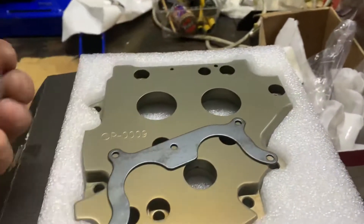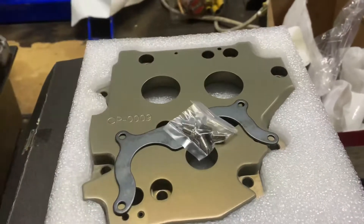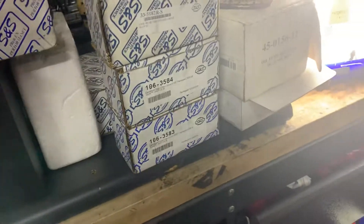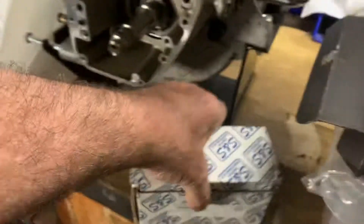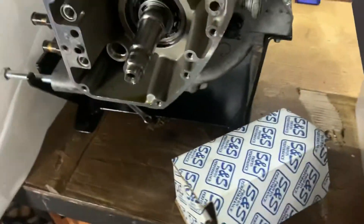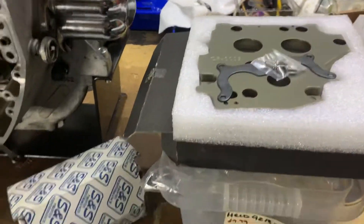This particular one comes with this in case you want to use chain drive cams, or obviously you can use gear drive as well. But we also do the cams. On this particular bike, this is a 510C. Now this is actually a chain drive, so what we could do is use the other cam plate we've got, which is for the earlier bike.